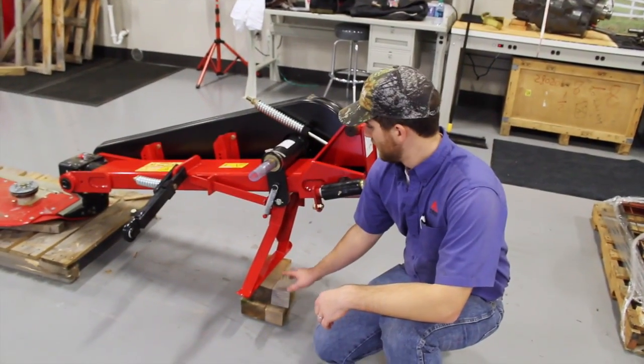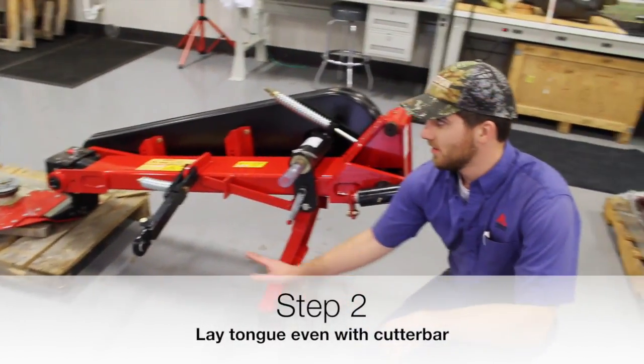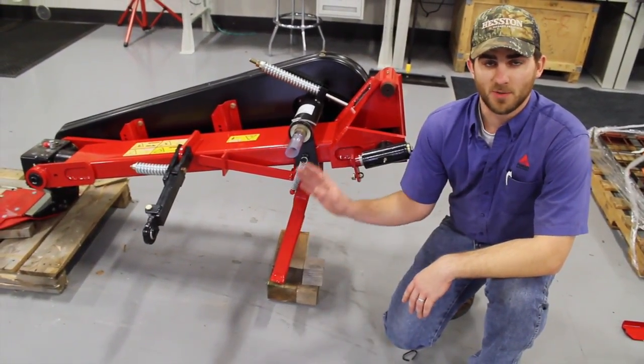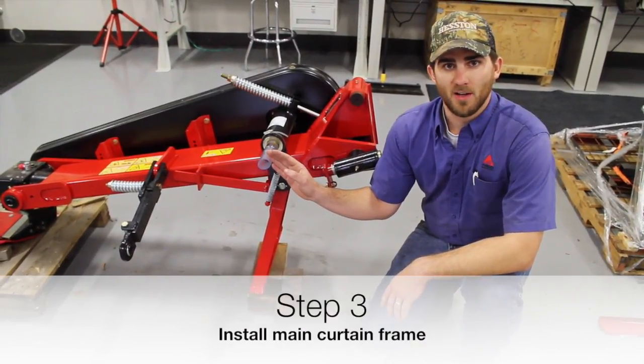We've got the tongue laid down on a stack of blocks so that the tongue is sitting almost even with the cutter bar. The next step after this is to install the backbone, or the frame, of the mower.